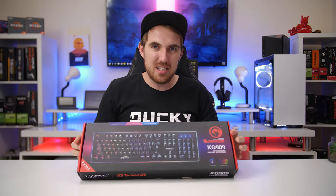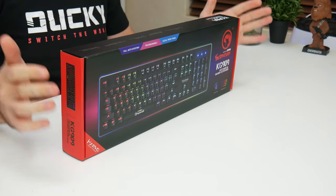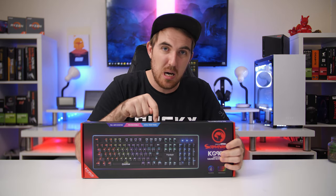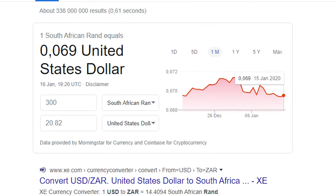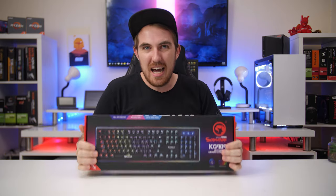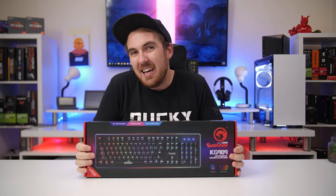Now this is the newest cheapest mechanical keyboard I've gotten my hands on, and this one is actually RGB. This is the KG909 Marvo, which we get here in South Africa — I haven't seen it on Amazon. I picked it up for 300 Rand, which converts to roughly around $20, or about $15 when you factor in different pricing. So what do you get for that price point? Let's open it up and check.